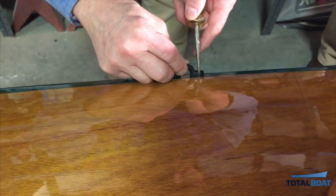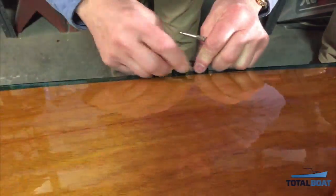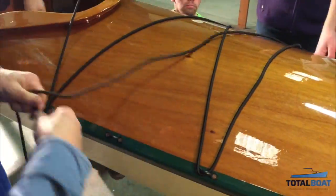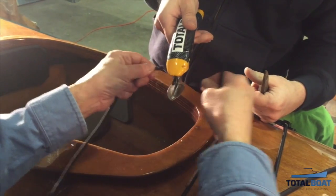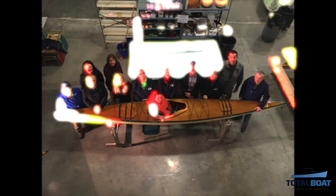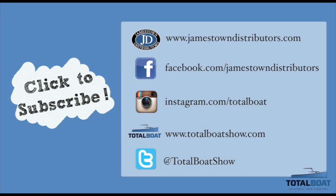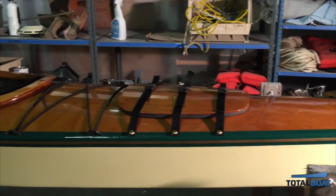This has been a great training project and we have learned about lots of the TotalBoat products as well as ways to use them and apply them. We hope you've enjoyed these videos and we thank you for watching.